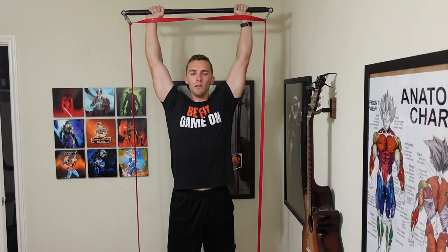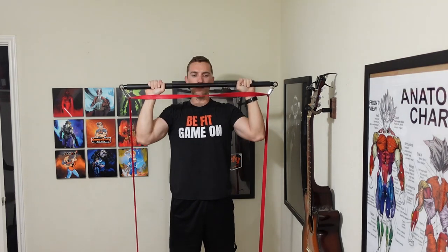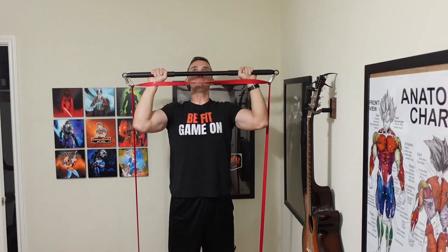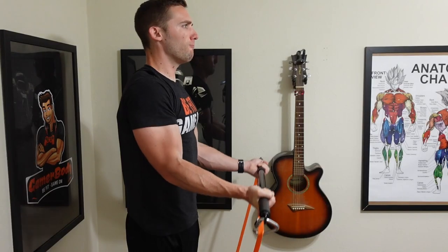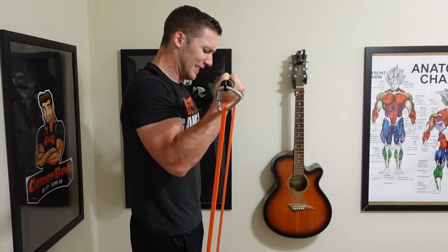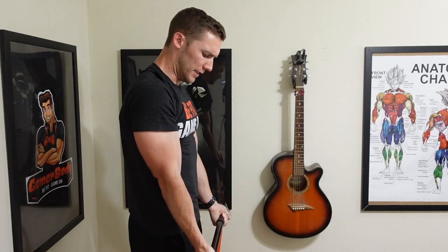It uses what is called variable resistance, meaning that as you stretch the band further in the exercise, it gets harder to do. You're not always at the same resistance because you're changing the total force or resistance against the band the more you stretch it, or the more it's not stretched in each exercise.